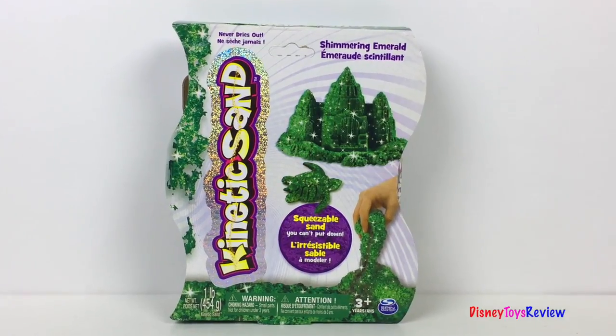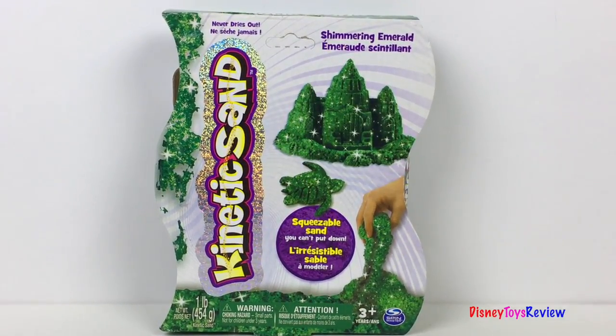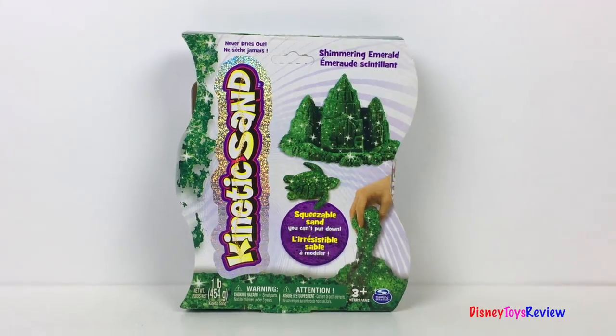Hi guys! Disney Toys Review here! Today we're going to be making some dinosaur eggs with kinetic sand. Let's check it out!